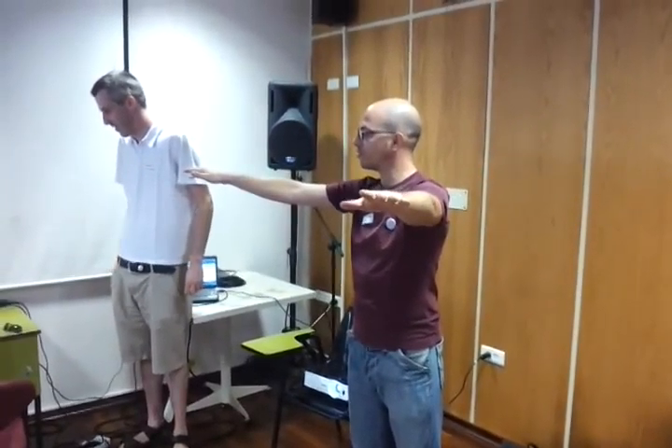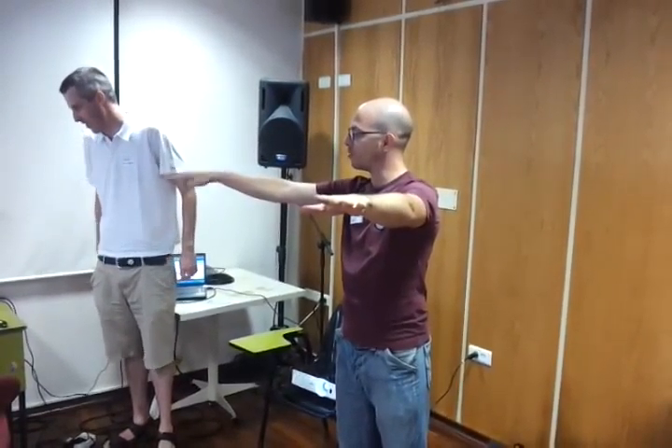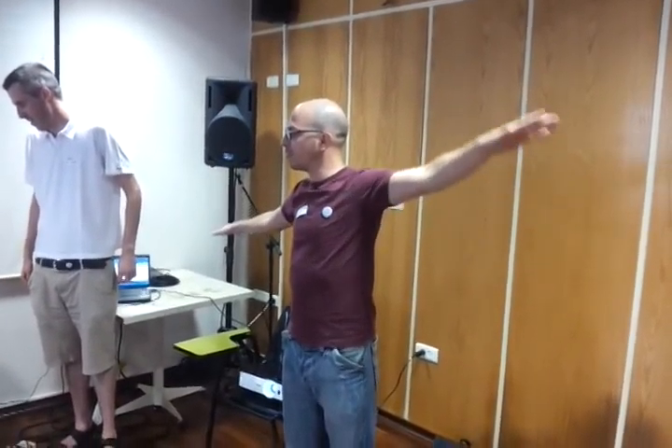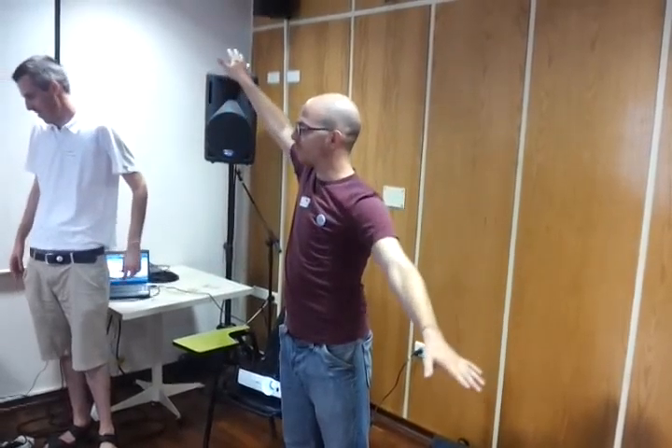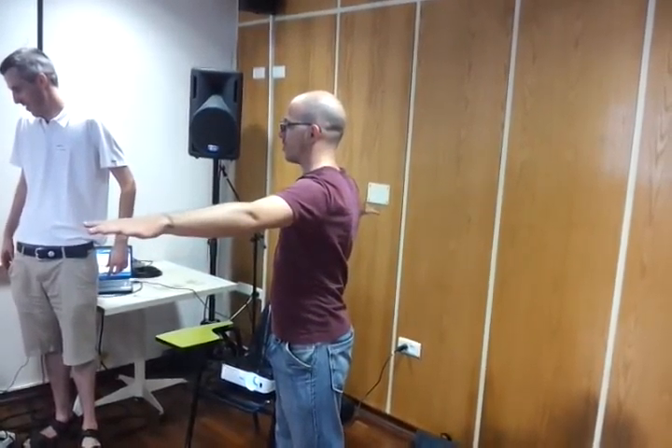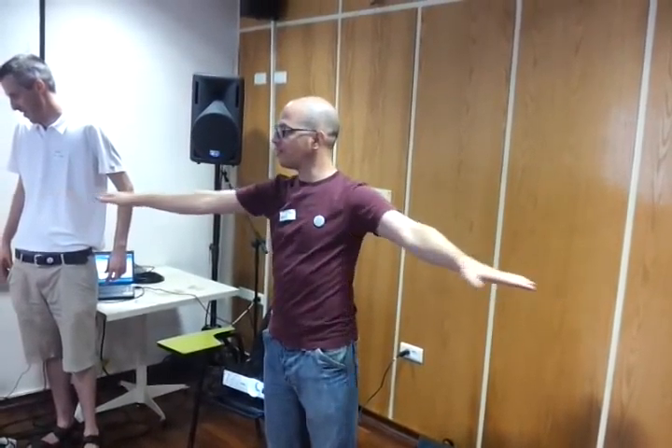This is forward. We got the forwards, we got the note, this is backwards. Left. And we got rotation to the right, rotation to the left.